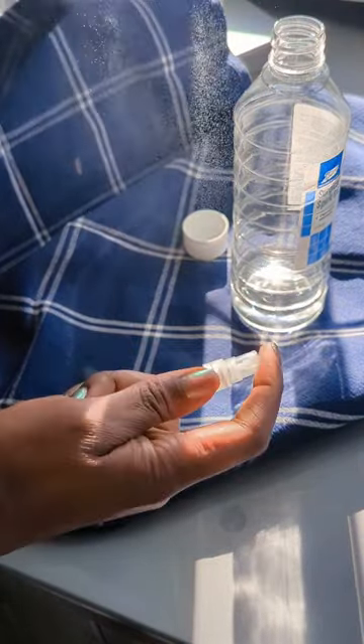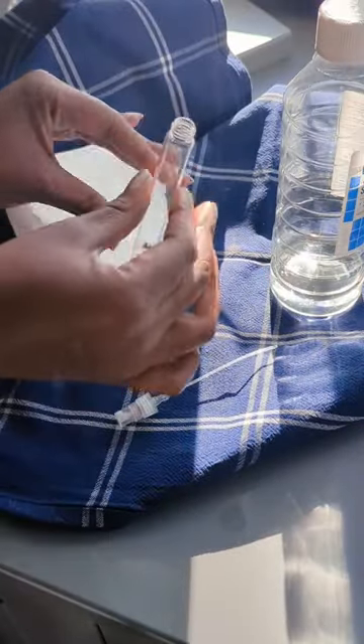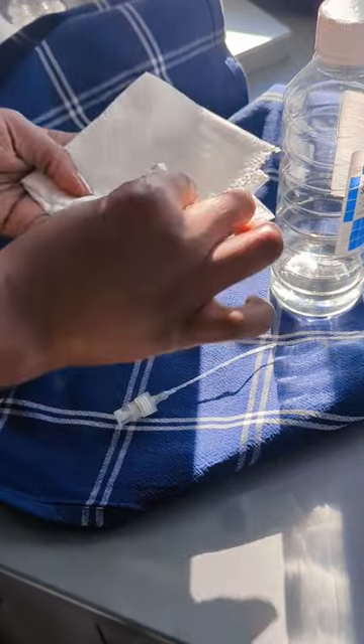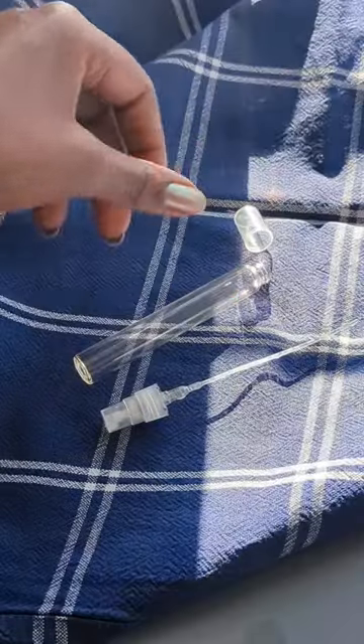Simply pour a little bit of the spirit into your spray bottle. Give it a good spray, let that spirit go through the nozzle, then pour out the excess. Give it a good wipe, then leave it to dry.